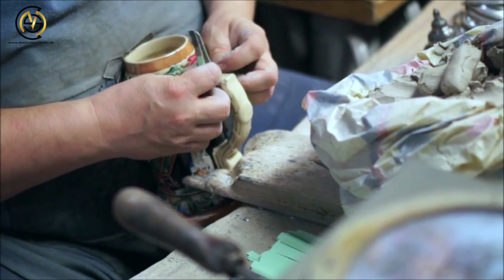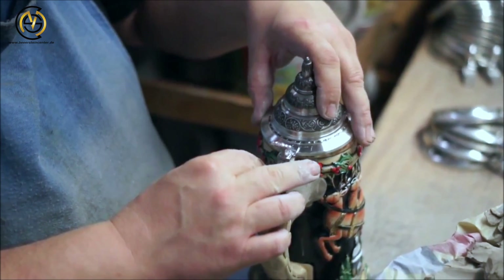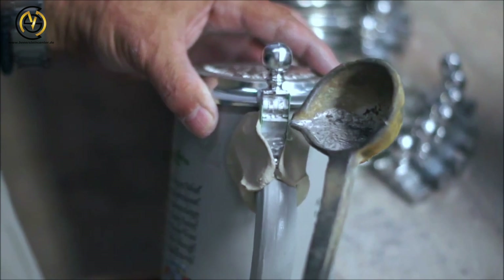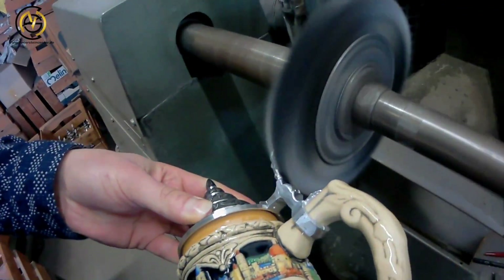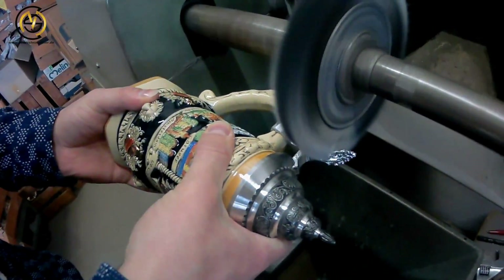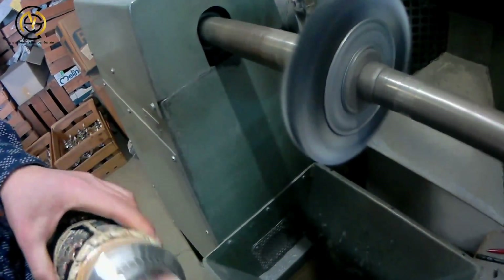Finally, attaching the pewter lid. A little metal piece is bent around the handle and attached with clay, then hot pewter gets poured in to attach the handle securely to the pewter lid. Now some finishing touches are made on the pewter lid: this machine is used to grind off any hard corners and edges, both on the outside and on the inside.